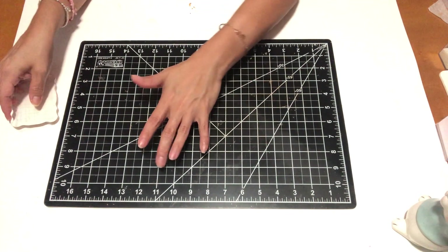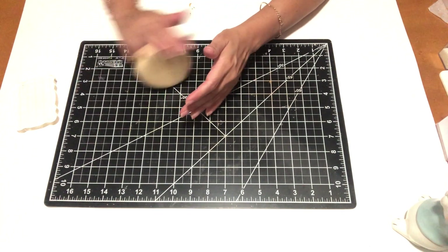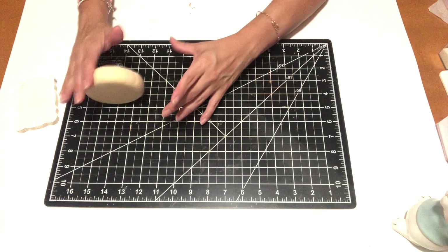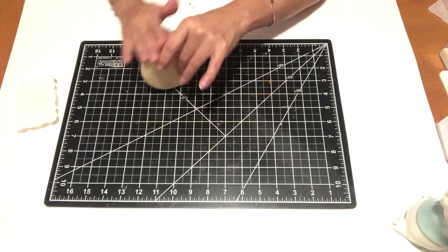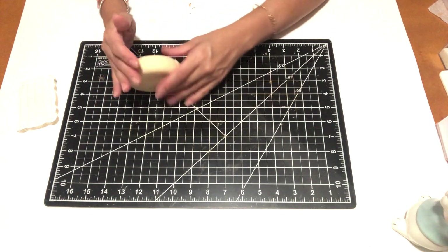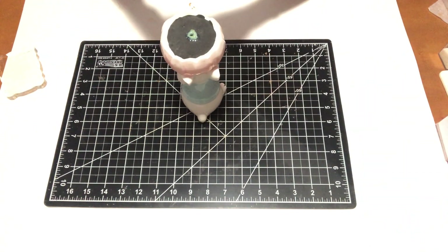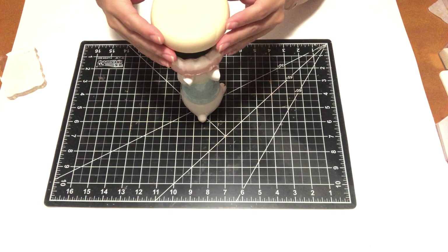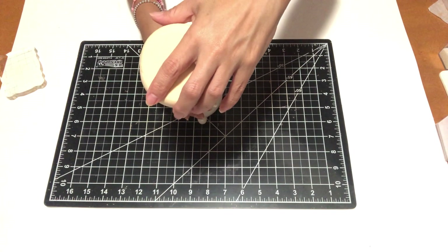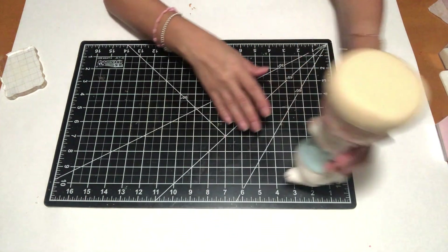Once I have my donut the size and width that I want, I'm going to roll it back and forth to make sure any lines or dents disappear. Once it's the right size, I'm going to make sure it fits well on top of my little rabbit — not too small, because then you'll be able to see the inside of the flower. Here it is — it's looking perfect. I'm going to put it to the side; I'm not going to glue it just yet.